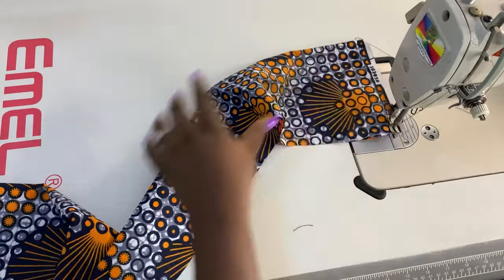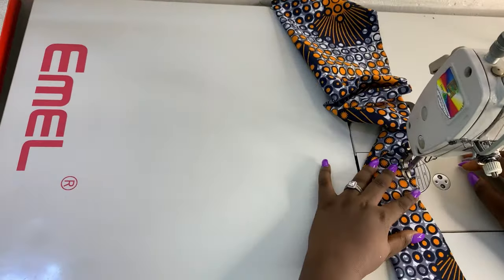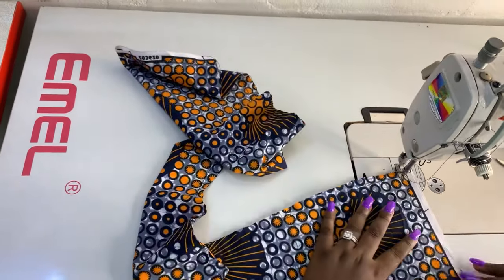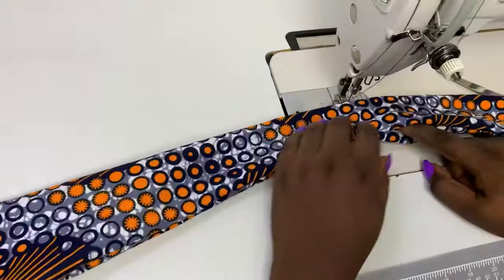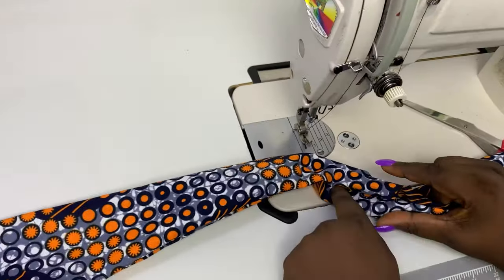I went ahead to sew the rope side as well, just like you can see. I added a little bit of design on the hem side — you can do that if you want. I just made a triangle at the hem, then I turned it over and gave it a nice press. Then I came back to finish. This is what we have now, and this is the hole that I used to turn it back in.